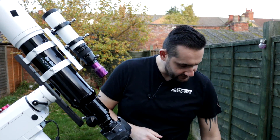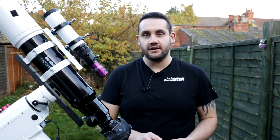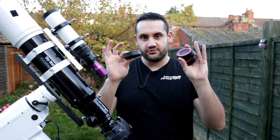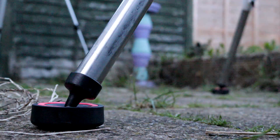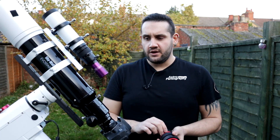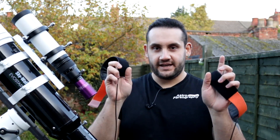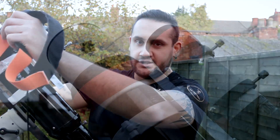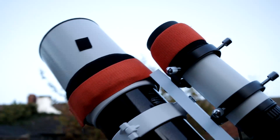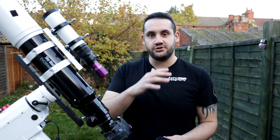A few more quality-of-life things I recommend: if you set up on pavement, get some telescope tripod anti-vibration pads — you can buy these from major retailers such as Widescreen Centre or First Light Optics, or find them cheap on eBay. If you're using refracting telescopes, dew is going to be an issue, so get some dew heater bands. They come in all sorts of varieties — I just use cheap ones from eBay listed as camera lens heaters. These attach to the front of the telescope tube and gently warm the glass, keeping it just above the dew point so condensation can't settle.